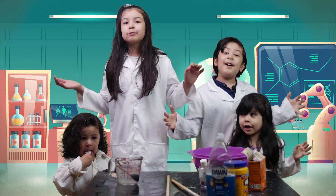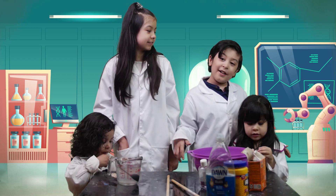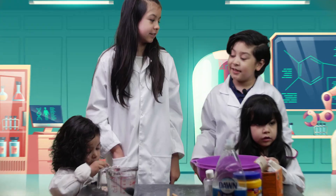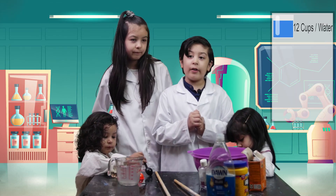Welcome to our science segment. Today we are in our lab and we are making giant bubbles. First we need 12 cups of water.